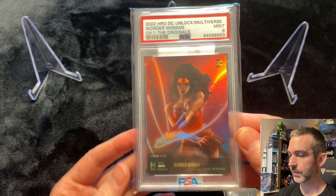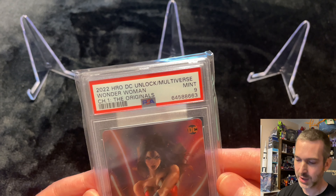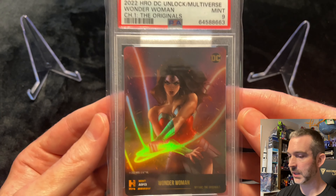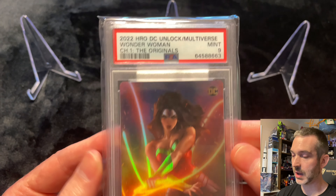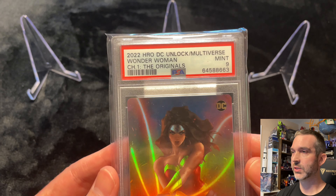I'm really happy to have picked up this card, especially at a great price — I paid less than $250 for this card. I'm going to keep hunting to see if I can find the Batman for a good price, preferably slabbed so I don't have to worry about preservation.